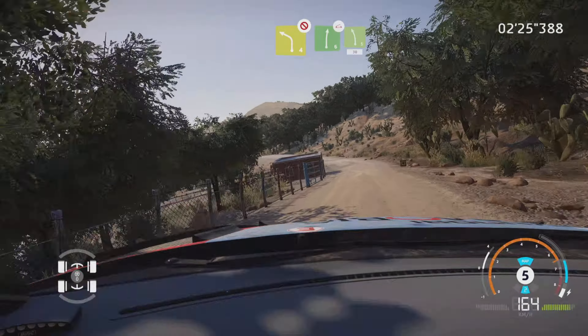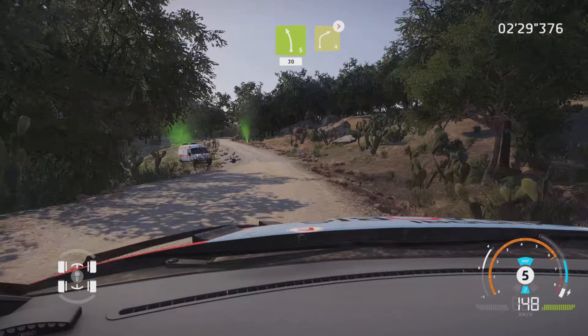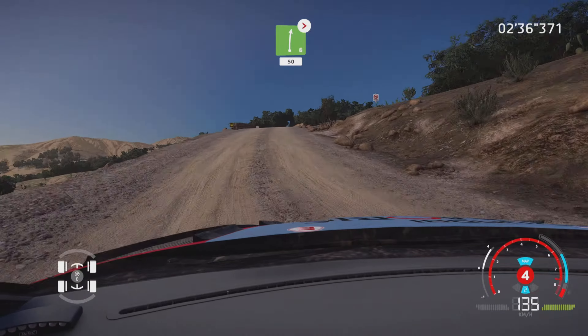Caution, hard break, over crest, for square left, don't cut, 30. And caution, right 5, long, tightens 4, keep in. Into kinks for 50.